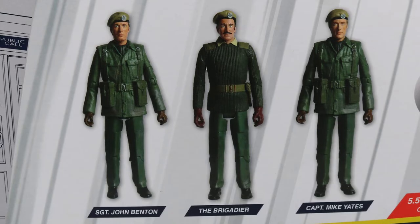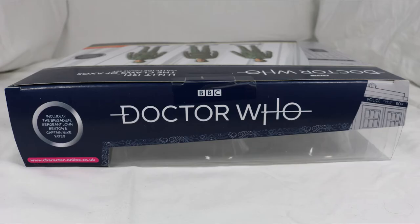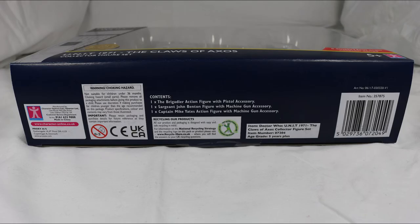The back features pictures of the figures in the set with their names underneath them. The rest is repeated information aside from some legal gobbledygook in the bottom right. The top has more repeated information apart from the added Character Options website URL, and the bottom just features a ton of legal gobbledygook.